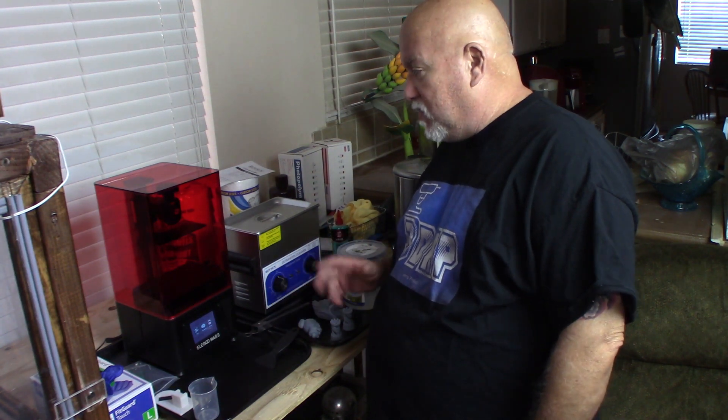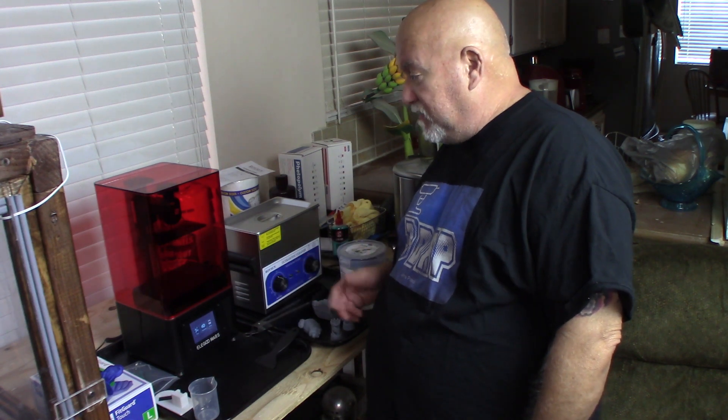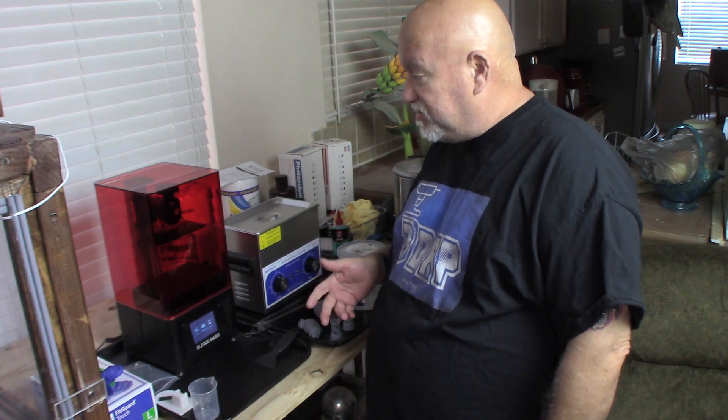For a few years now I wanted to get into resin printing, but the price has been up there. The resin is real expensive and finally they've got better quality. They came down in price and the Elegoo Mars on Amazon.com is on sale right now, I believe for maybe possibly another month for $249, and it's an awesome price. It's a great little printer.